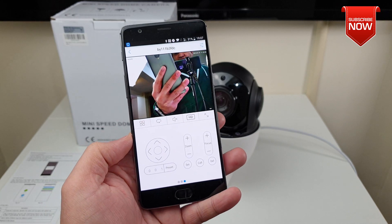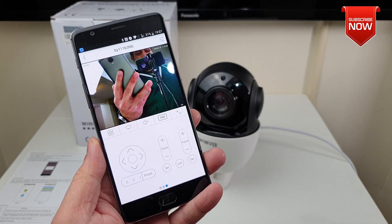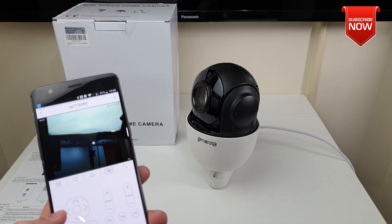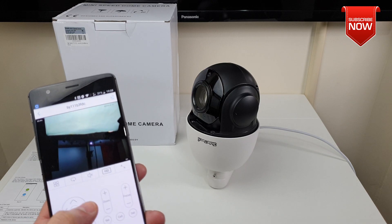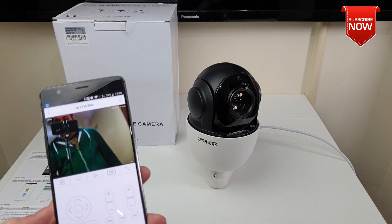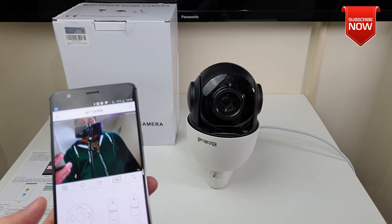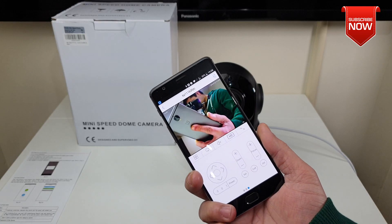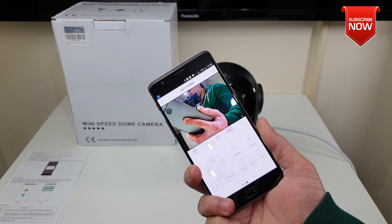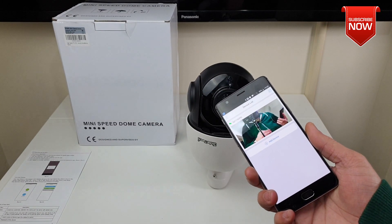There are so many other features available, like preset one and preset two. You can set a protocol for how you want the camera to run — for example, set it up to scan a specific area. Start from a position, set it as a preset, then scroll down and give it another position, setting how slow or fast you want it to move. It will keep running around, so technically it looks like somebody is always watching. The whole camera system is very easy to configure and capable of working across many different systems. Now let me show you all the recorded footage so you can get an idea of how good this camera is.